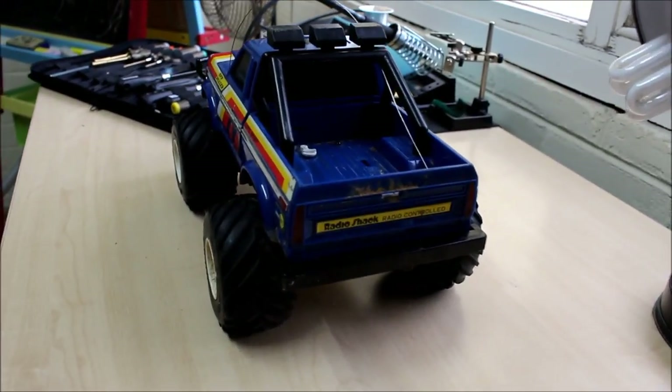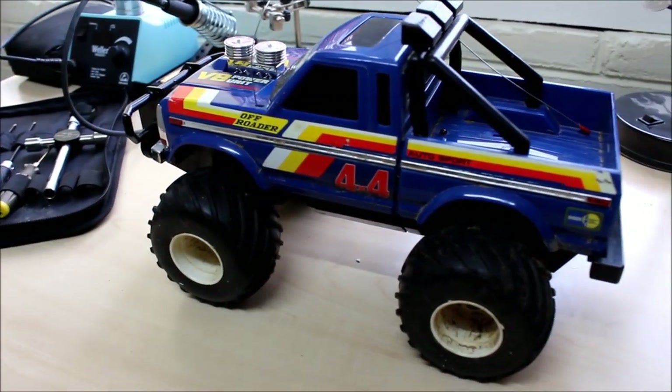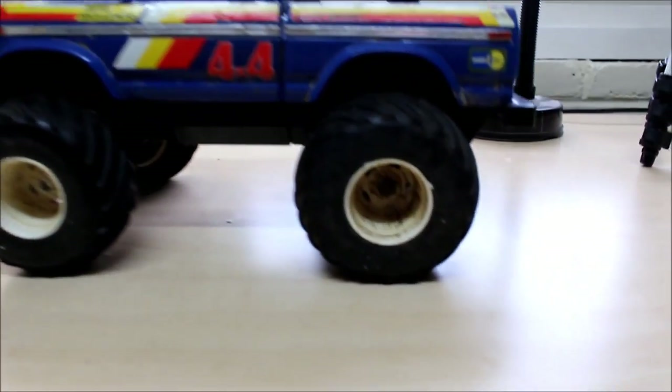It's in pretty good condition. It's quite dirty though. And it's not functioning. But otherwise, it's just dirty.